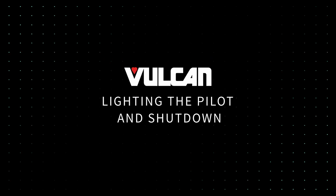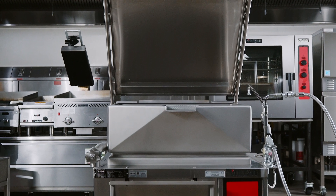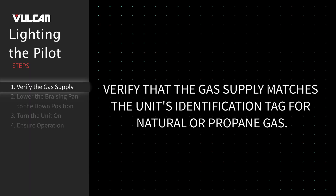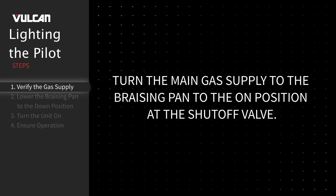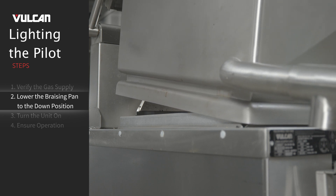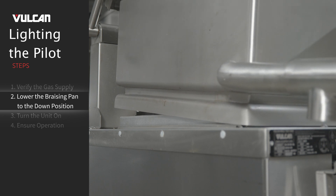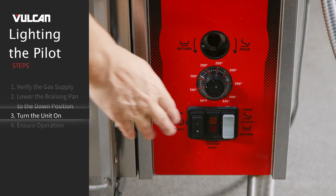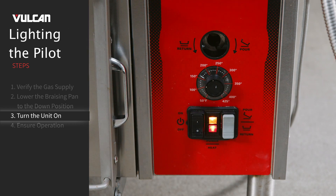Lighting the pilot and shutdown. If you have a gas unit, follow these steps to light the pilot. Verify that the gas supply matches the unit's identification tag for natural or propane gas. Turn the main gas supply to the brazing pan to the on position at the shutoff valve. Lower the brazing pan to the down position. The brazing pan will need to be in the down position before the unit's pilot or main burner will activate. Note: the automatic lift cannot raise or lower the brazing pan unless the lid is fully opened. Turn the black on-off switch to the on position.